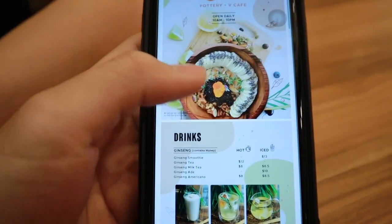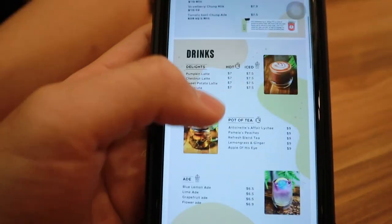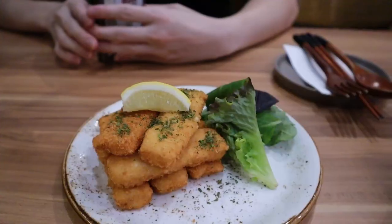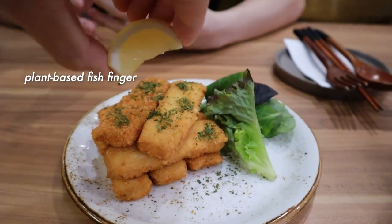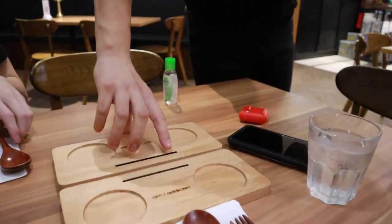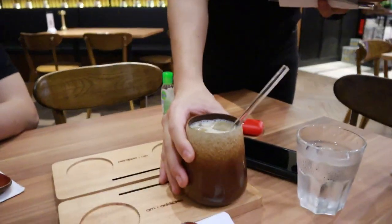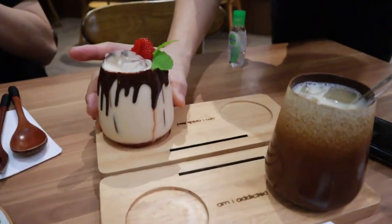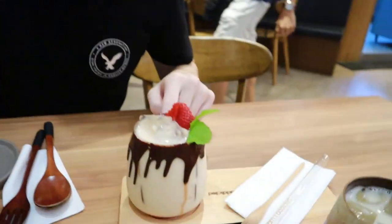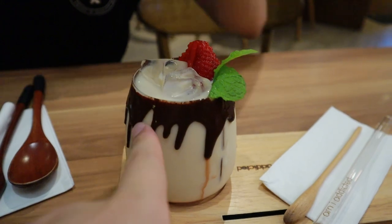We just finished ordering and I'm super excited about the food because their menu is very creative — they turn a lot of dishes into vegetarian or vegan options. We got a sweet potato latte, a strawberry latte, and what I think is a chong milk.